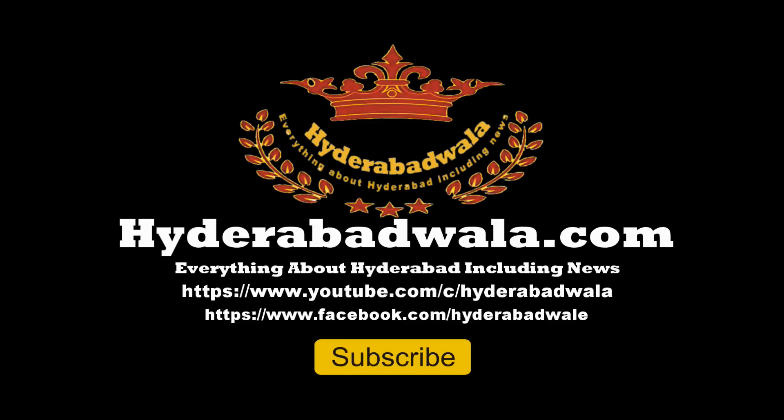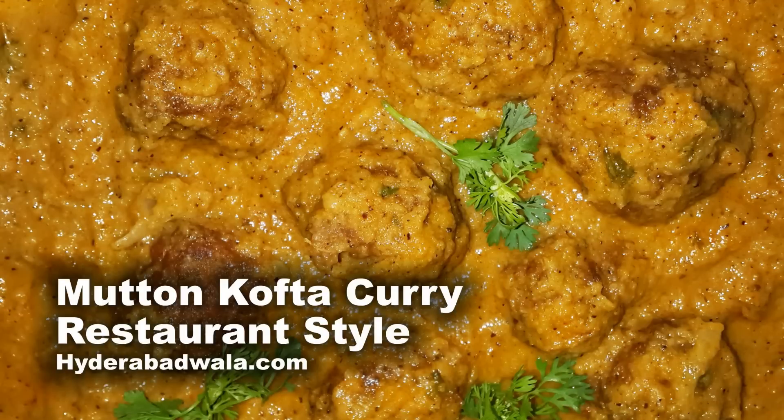Welcome back to Hyderabadwala.com. This is Sayed Yasser and today I'll show you how to make gravy kofta curry restaurant style.